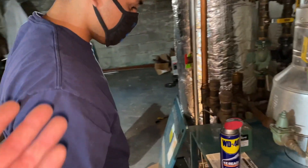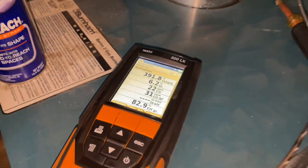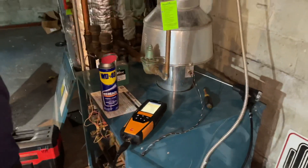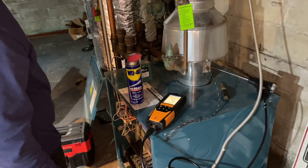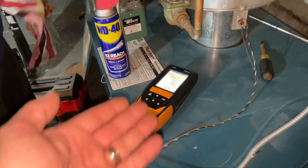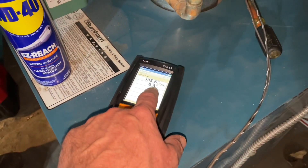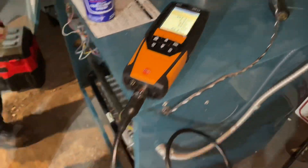Kelvin, anything you'd like to add? You pretty much covered it all. So there you have it. If you have any further questions on combustion analysis, this is a good example of how it should be running. The CO could be down a little bit — maybe we should check the gas pressure coming out of the gas valve.